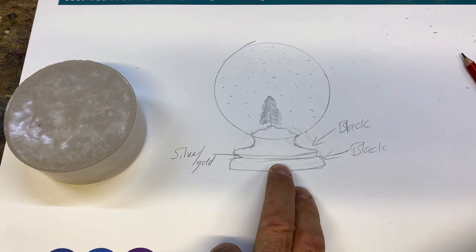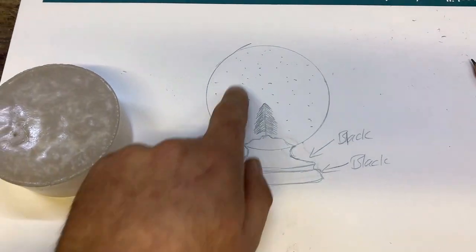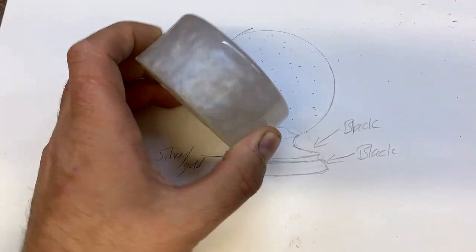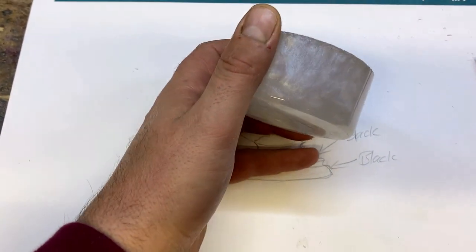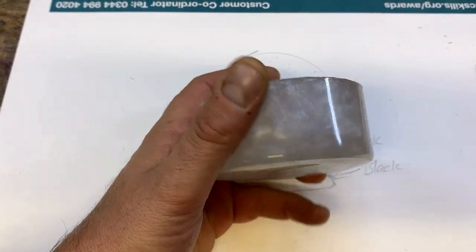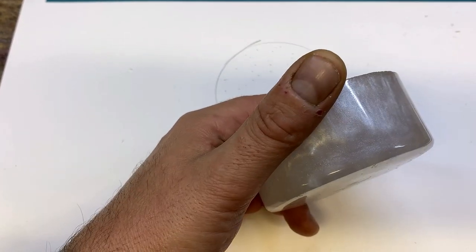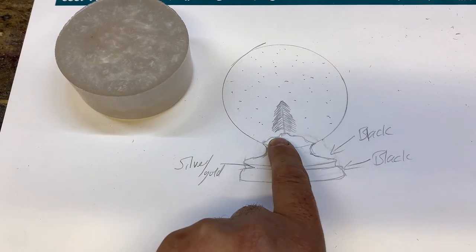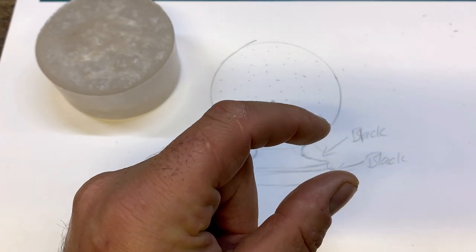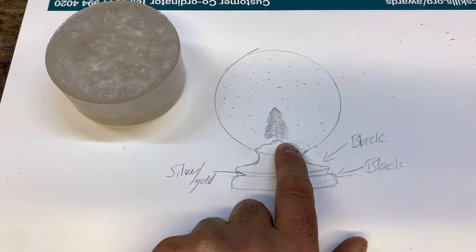So this is the idea - I've got a snow globe concept. The actual globe is going to be solid resin, not a real snow globe. My plan is I have a piece of a blank that I've already cut - this was a bit of offcut left over from the ghost I did. I'm going to use this as my snow effect, and on this I'm going to have a Christmas tree and some little tiny railway miniature people inside as well - maybe just a couple.